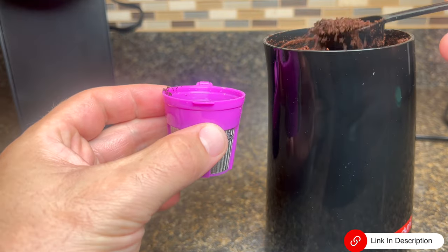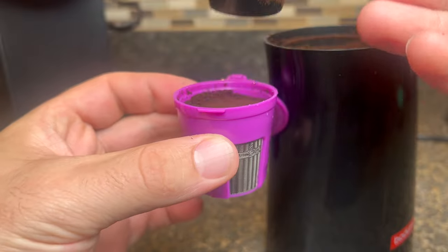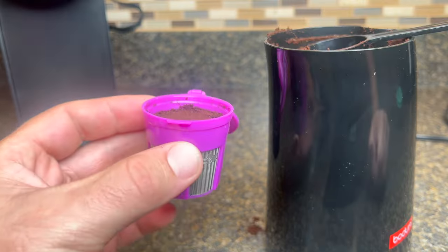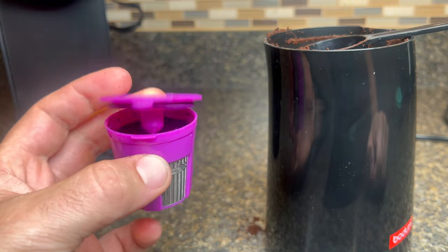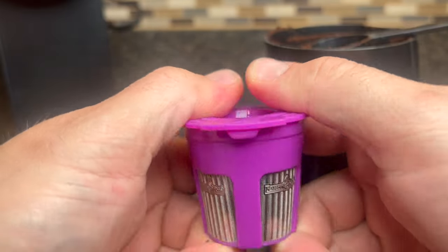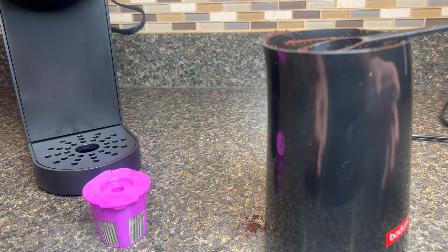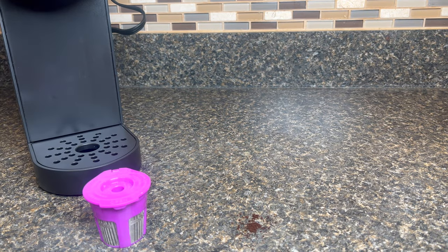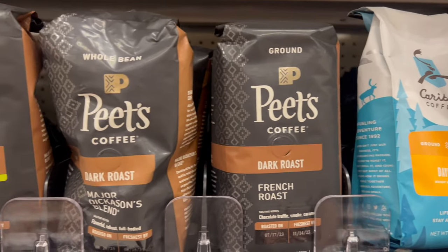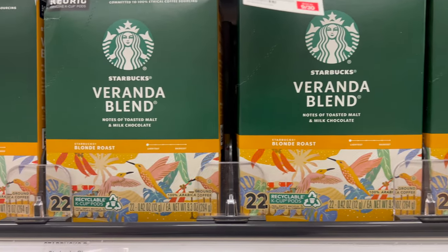What sets this pod apart is its perfect compatibility with all Keurig coffee machines. It fits seamlessly, ensuring a hassle-free experience. The mesh filter inside the pod is finely crafted to deliver a rich and flavorful cup of coffee every time. Say goodbye to those expensive prepackaged pods that lack the freshness and taste you crave. Another fantastic advantage is the cost-saving aspect. Just imagine the money you'll save by using your favorite grounds instead of buying prepackaged pods every week.